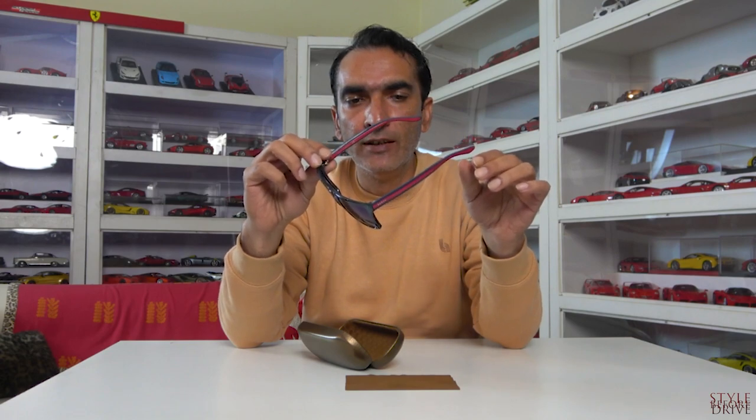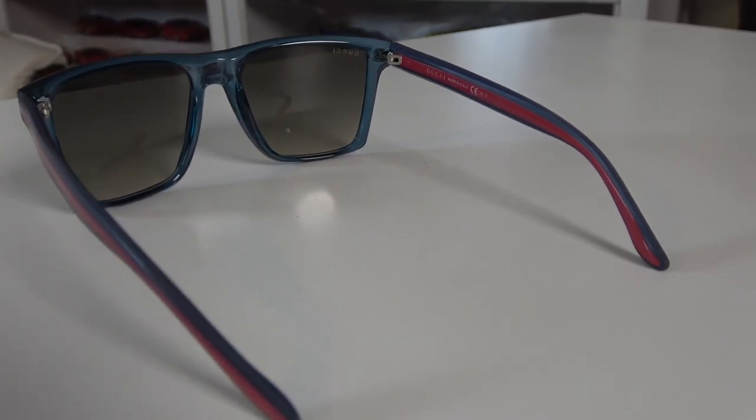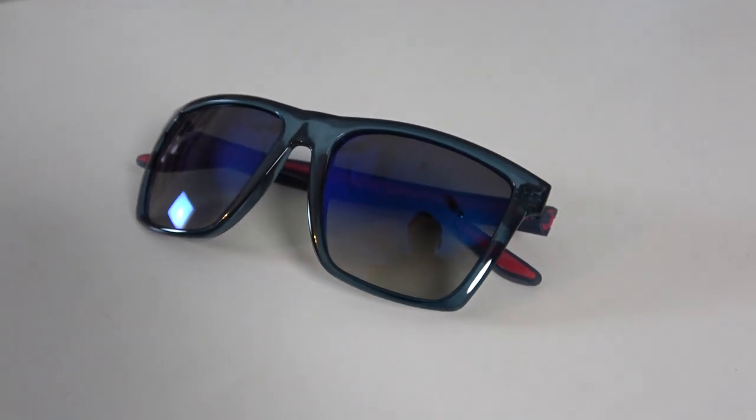These were only available at Gucci stores, so they are very limited. You cannot find them elsewhere — like at sunglass shops or any other brand store. I checked when I was in Miami; I went to a sunglasses shop and a few others in that mall, and they didn't have them. They said they were never going to carry these because I gave them the reference number from the side of the glasses and they confirmed it's only for Gucci outlets.